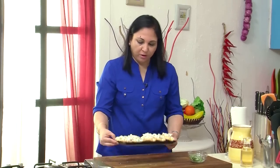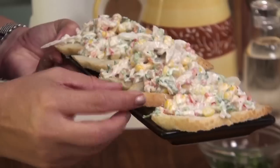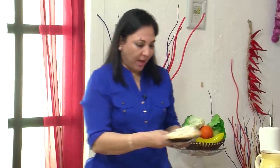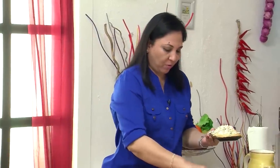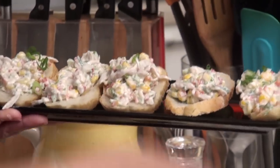So here we go. We've got this delicious salad which I've added on to our bruschetta bread. And this is ready to go — you can just serve this as an appetizer. And I'm just going to add some of the balance of our green onion as a garnish on top of this. Ready to be eaten.